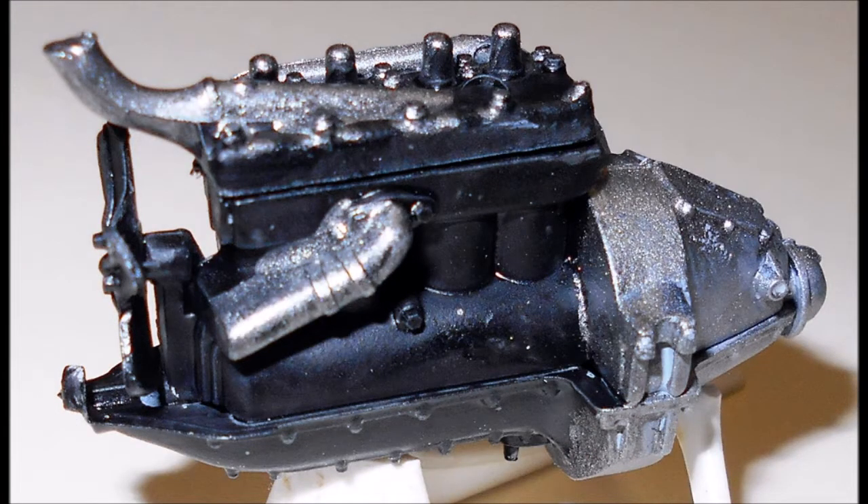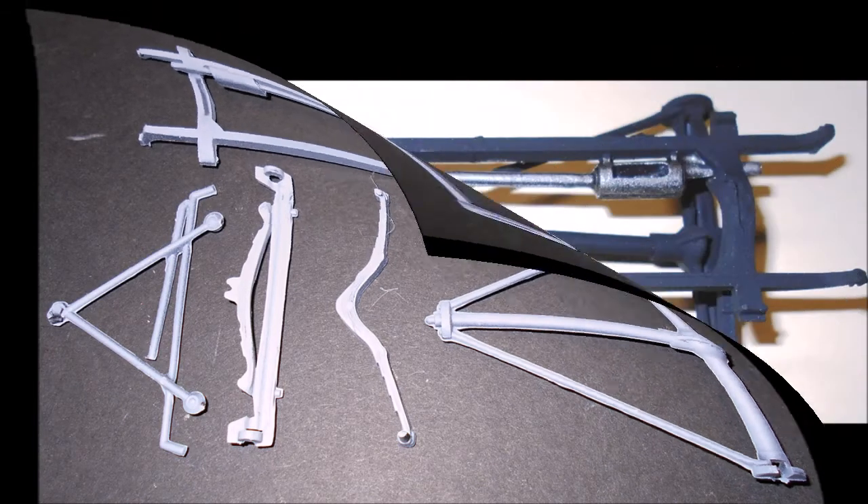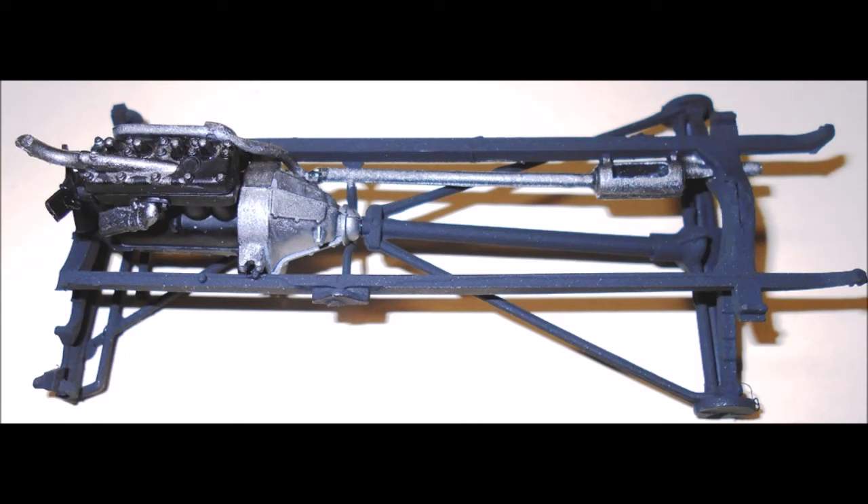The manifold is steel colored — attach that as well. Now bring together the parts for the pickup's frame, paint it flat black, and when dry, assemble it with the rear suspension and leaf springs. Then add the front suspension. Now add the steel exhaust and install the motor into place.